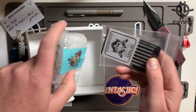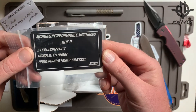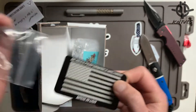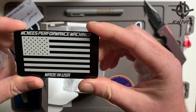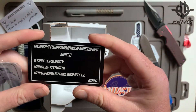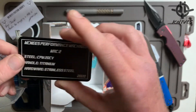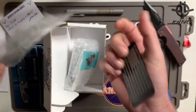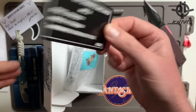Here we go — oh, what's this? Performance machined — very cool, love this. So how I came to learn about McNeese was through a Spyderco Techno 2 that was laser engraved by him, and I was like, 'okay, really cool stuff.' So I started looking at what he does, and this is all laser engraved — awesome, next level.